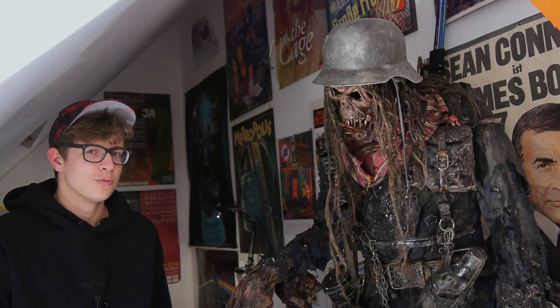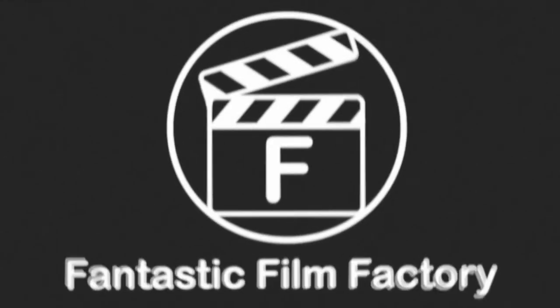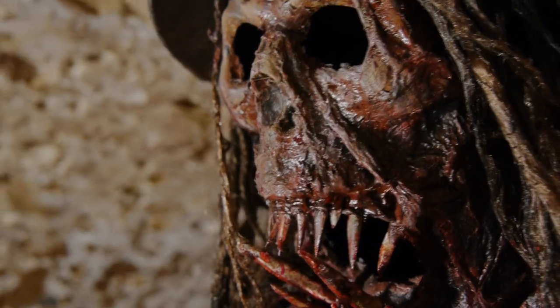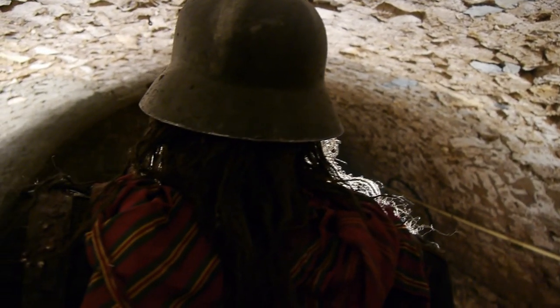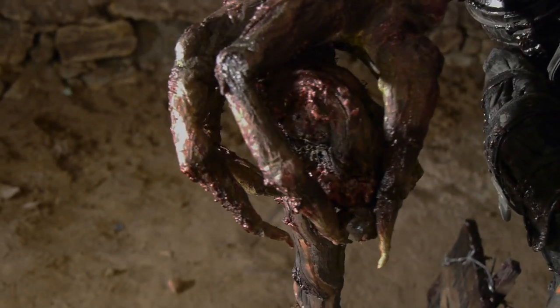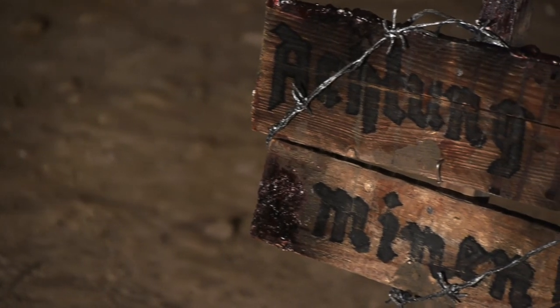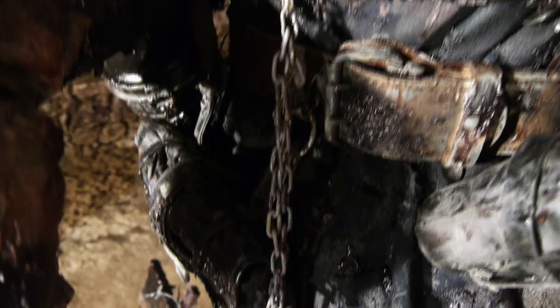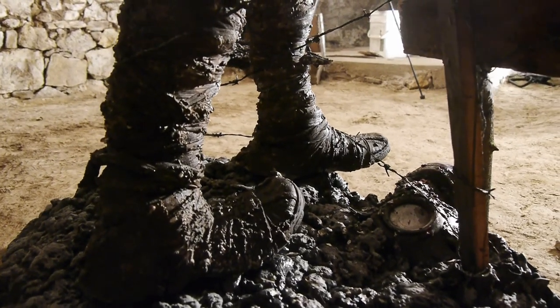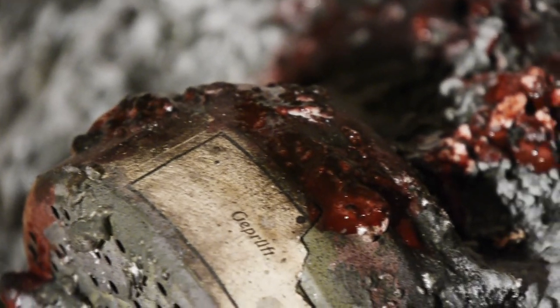I'm quite sure that this thing won't fit under my bed. I started building this sculpture about a year ago, and now, about 250 hours of working time later, this huge project finally came to an end.